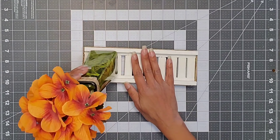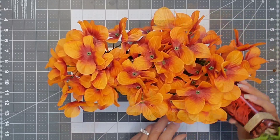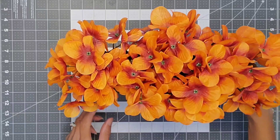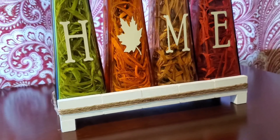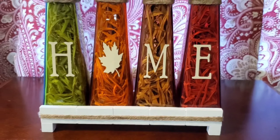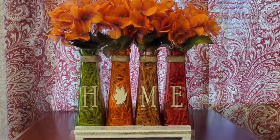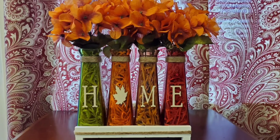We're going to take our tray and place all four of our vases on it. I fluffed up my flowers and our third project is all done. I love the color of the vases and the raffia stuffed inside to hide the stems — it gives it that really cool fall festive look. I love how this turned out.